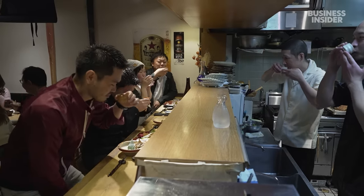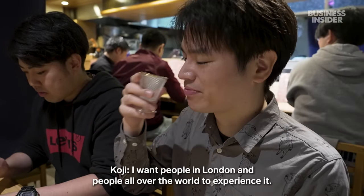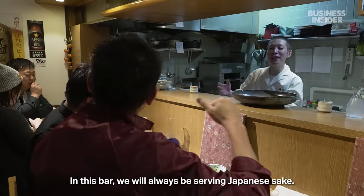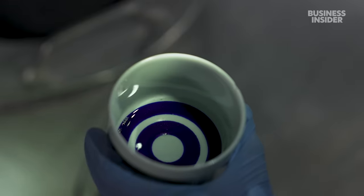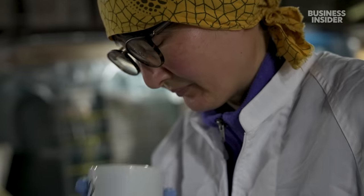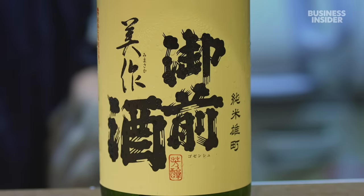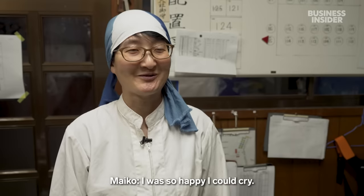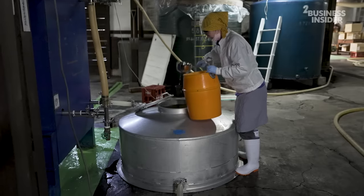Local bar owner Kojie Soda hopes more people will appreciate the importance of sake to Japan's culture. Maiko's sake has also received recognition across the country. In 2022, the brewery's best-seller, Mimasaka, won first place at a sake fair in Japan. While she does not know what the future holds, she is determined to keep the legacy of traditional sake alive.